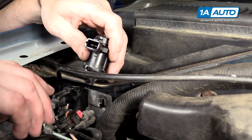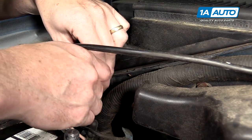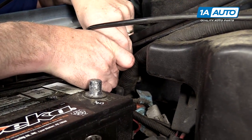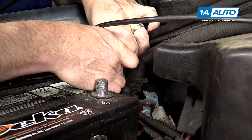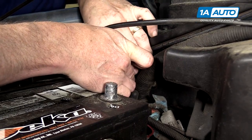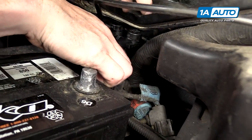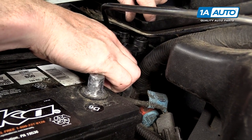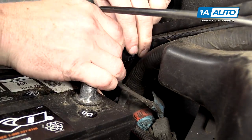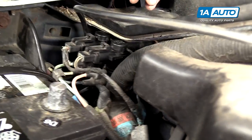Install the new Engage solenoid. Make sure that it has the keyway at the nine o'clock position. Put it down and in and it should slide right up and in and click in place. Then you can reconnect your vacuum lines, push firm, and then reconnect your electrical lead. And then you can get the keyway at the nine o'clock position.